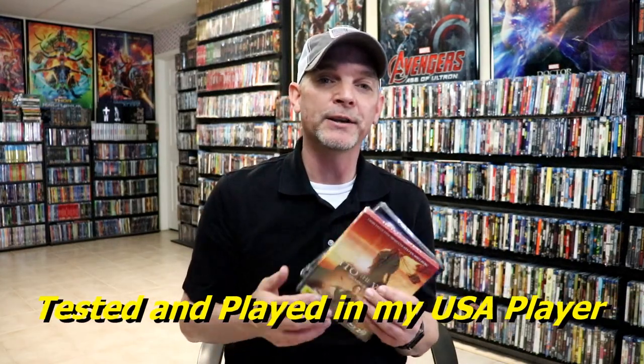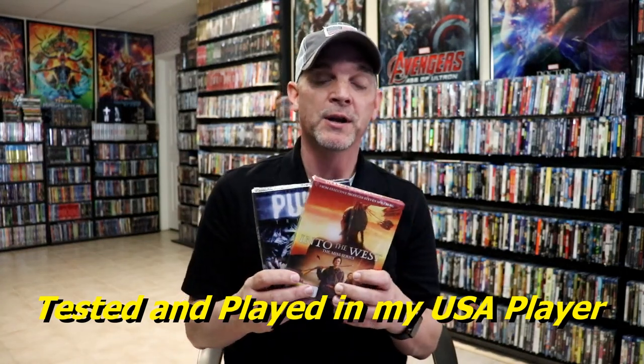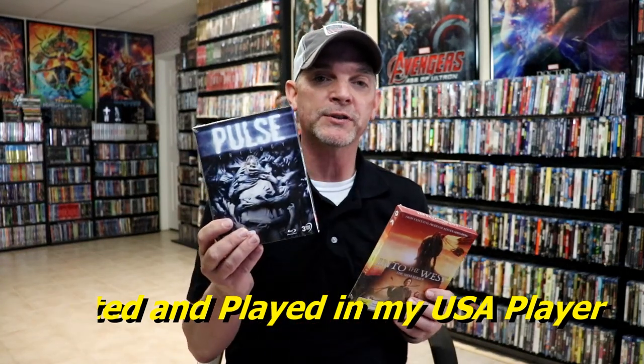So it's always nice adding new titles to the collection. I'm very happy to have these and I'm looking forward to checking both of these out. Please leave me a comment below — let me know if you've ever seen Pulse or any of the sequels, and also let me know if you've ever seen the mini-series Into the West, because I really do enjoy reading your comments.